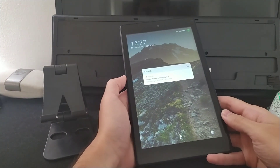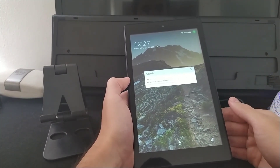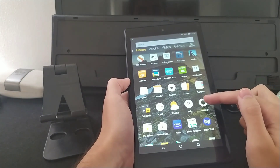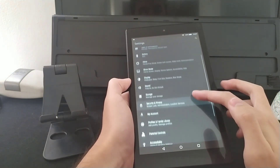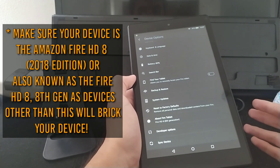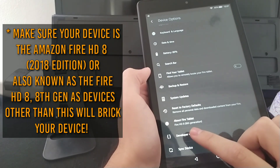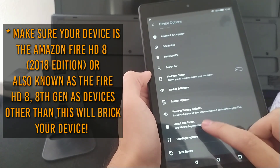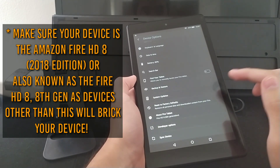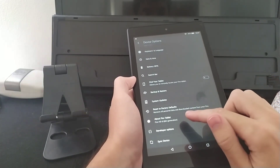To get started installing Lineage OS on your Fire HD 8, there will be a couple of requirements. The first requirement is to make sure your device is the correct model. The correct model for this Lineage custom ROM is the Fire HD 8, 8th generation. Any other device or generation will brick if you install this custom ROM, as it is only made for this model.